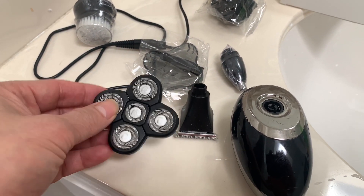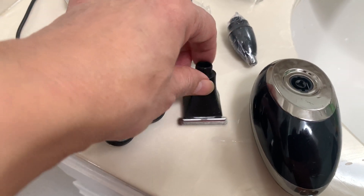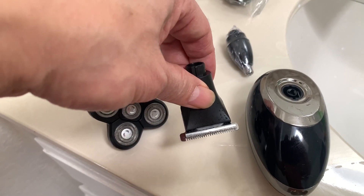There are a few pieces here — this one is for your shaver. I used it to trim my hair first and it works really great, it's amazing.